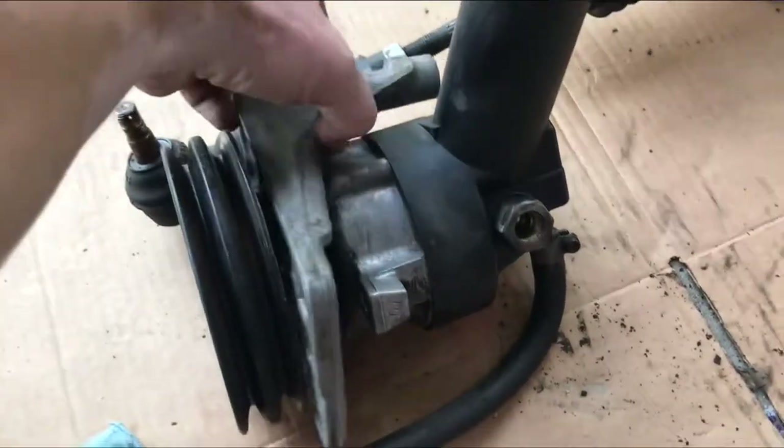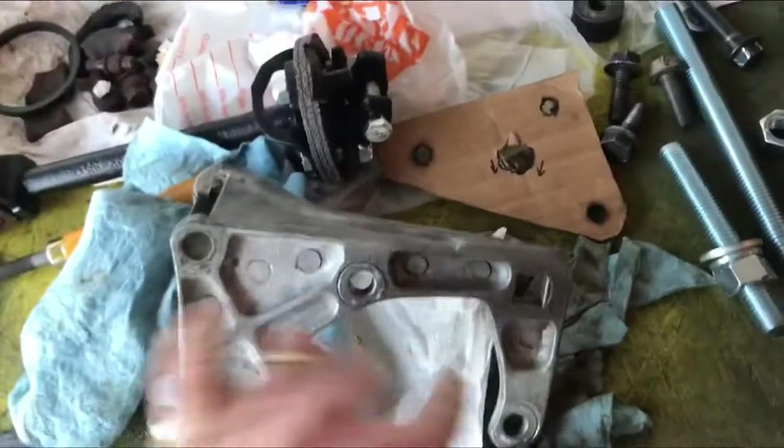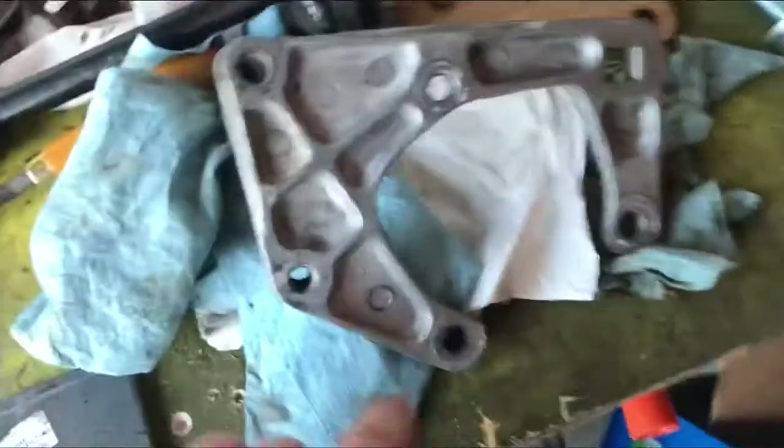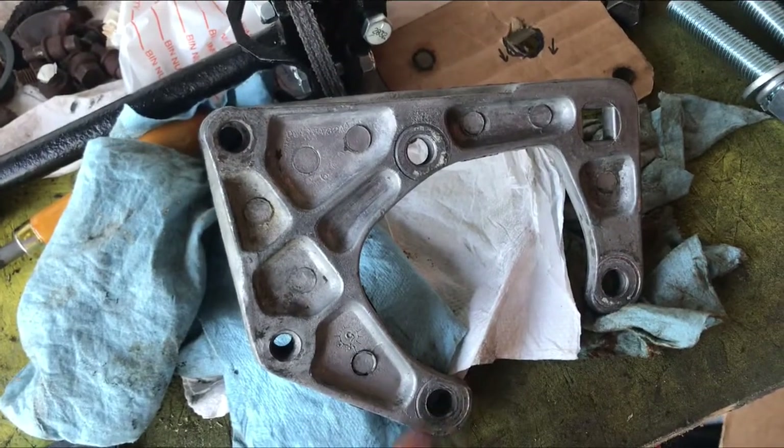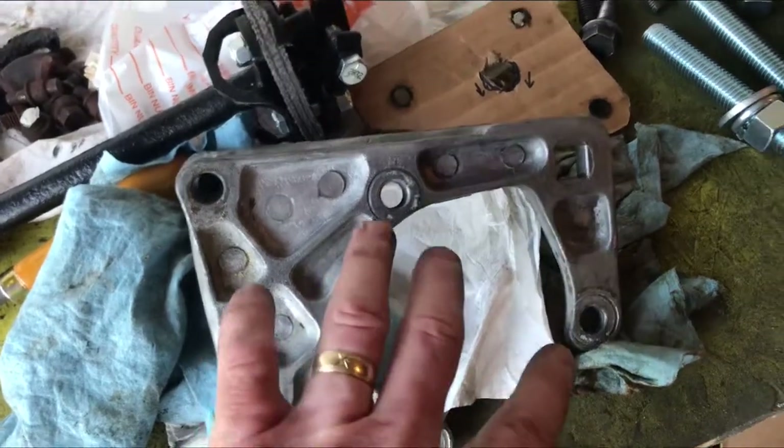So from the old power steering pump, we're gonna remove the bracket — I got that all cleaned up already, just kind of skipped those steps. There were three bolts that held it on. So the bracket here, this is the one that sits on the adjuster, and essentially what I'm gonna do now is build something right up here.